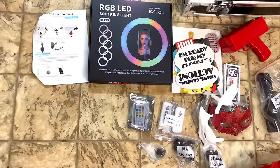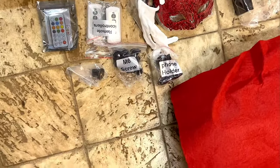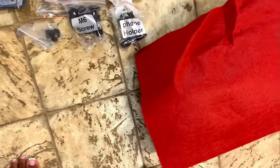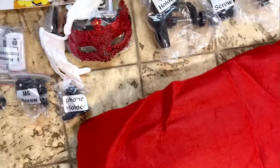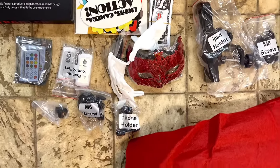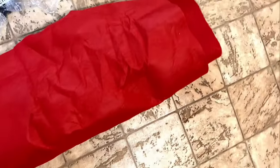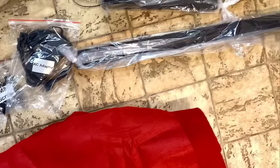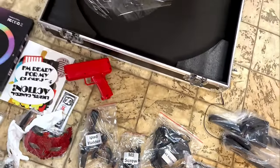It comes with a ring light, the LED light controls, a remote control to control the booth, screws, a phone holder, some masks, an iPad holder adapter, a money gun, mask, some props, a screwdriver, as well as the money for the money gun, a red carpet, and the arm — everything you need for the 360 photo booth.